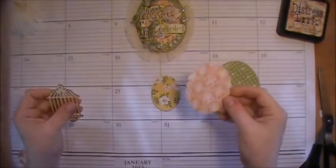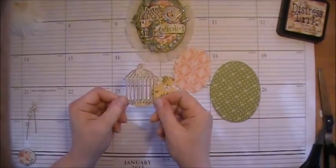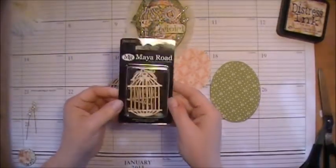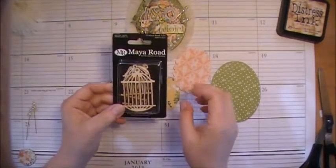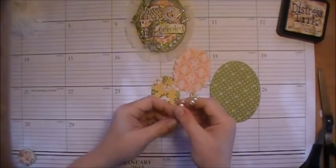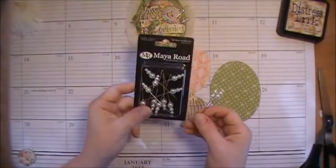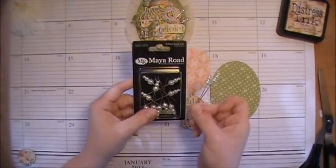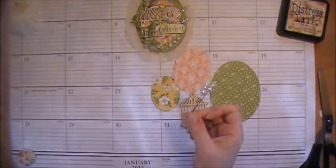You will have a scallop piece. You'll have a Meyer Road birdcage — really cute, love these guys. They come in a package like this, and there's three different sizes in here, so depending upon your kit you may get any one of the three, and this is the one we'll be using today. Two stick pins, and these are Meyer Road pearl antique pearl stick pins — love these guys as well. And this stuff is all available at Eclectic Papery, so if you feel like you would like to get some more of these, please go online and you can purchase them.